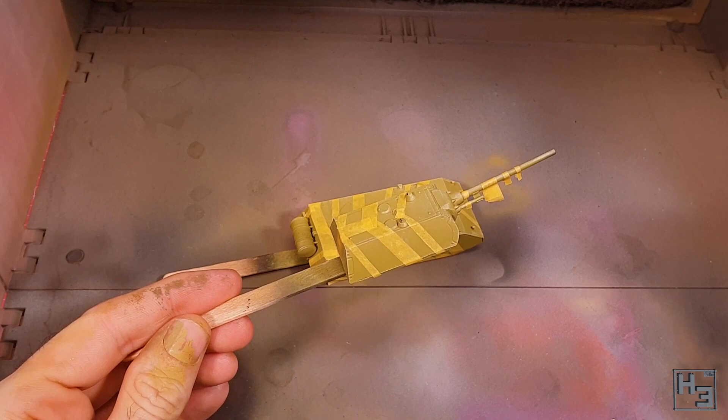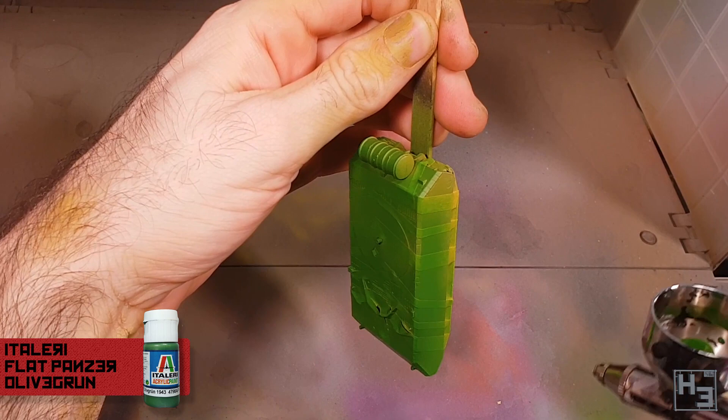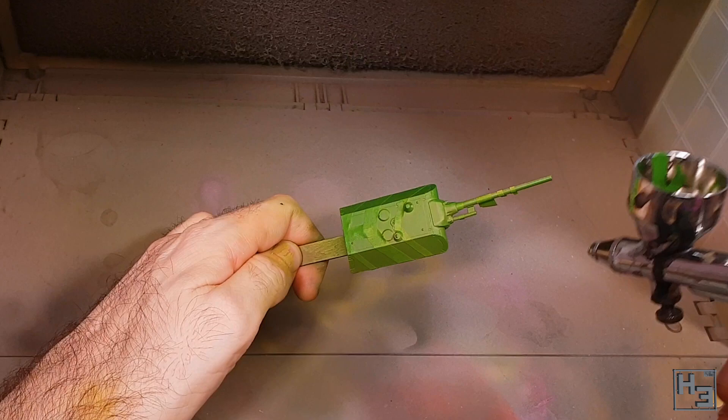I sprayed the olive green from the Italeri box, which is a lot more bright than I really wanted, and I'd actually forgotten just how green it is. But it's not too bad and it'll look different after washes and weathering, so this is fine.